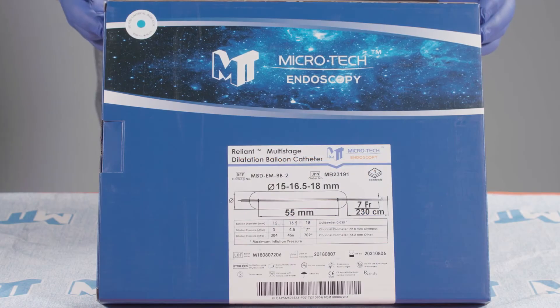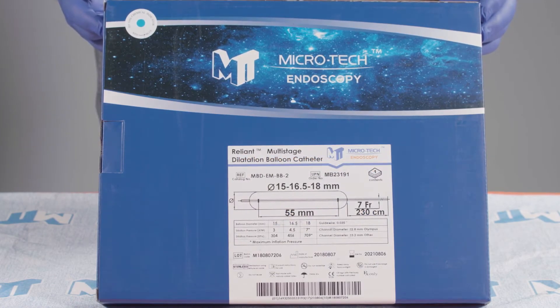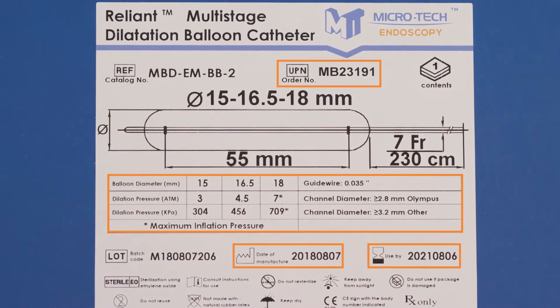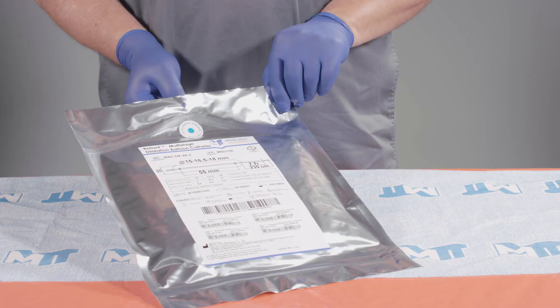The Microtech Reliant Multi-Stage Balloon Catheter comes packaged sterile, one per box. The labeling includes the order number, the product size and specifications, date of manufacture, and use by date. Each Reliant Multi-Stage Balloon Catheter is packaged in a plastic peel pouch.